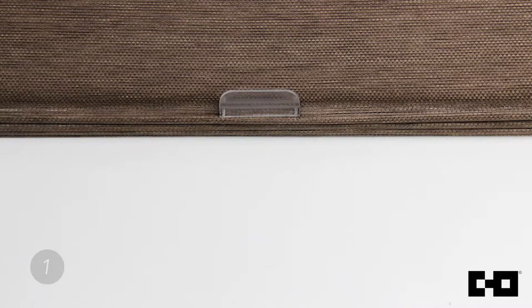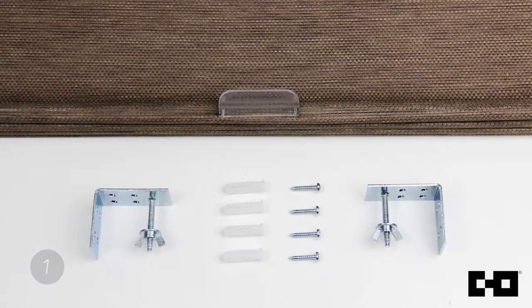The Cordless Magnetic Roman Shade comes with a shade headrail, four anchors, four screws, and two brackets.